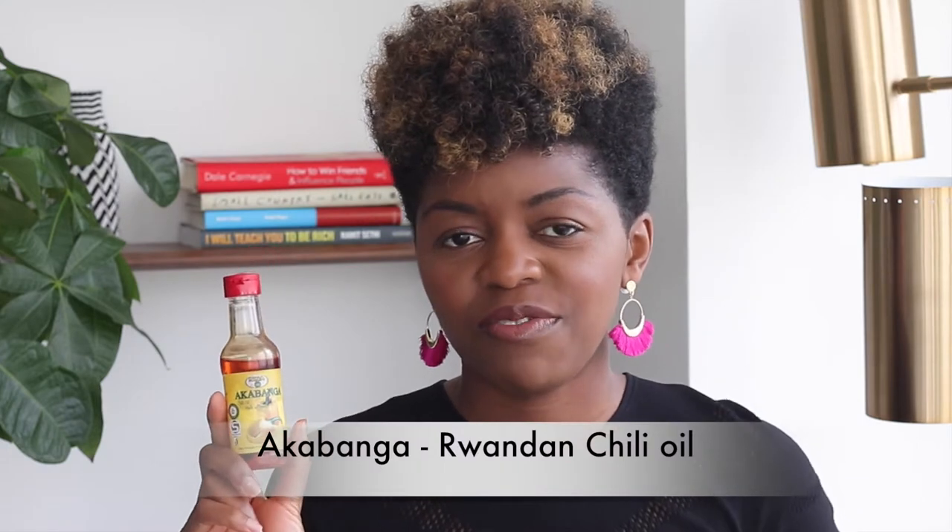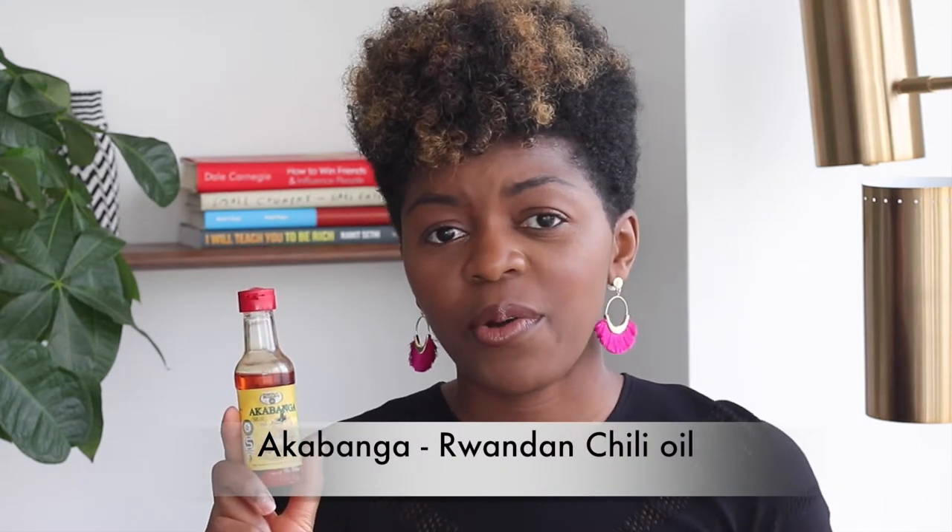Before we get in, let's talk about one of the first secret ingredients. This is Akabanga oil. I'm married to an East African, so this is my East African connection. This oil is amazing — Akabanga oil is from Rwanda, it's a Rwandan chili oil and it's packed with flavors but very hot. So if you like heat, trust me, you are going to love this.